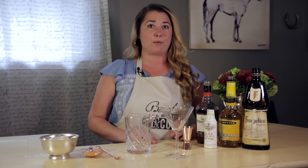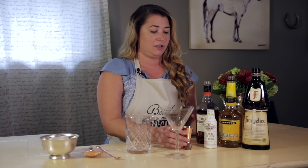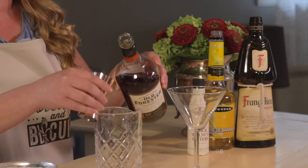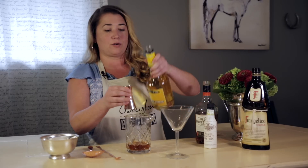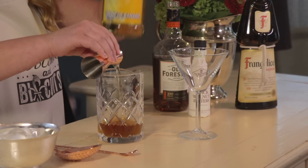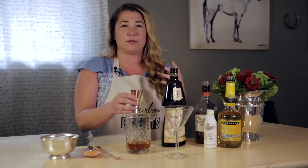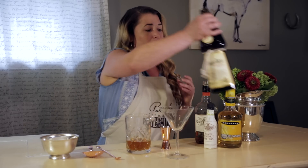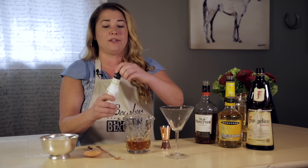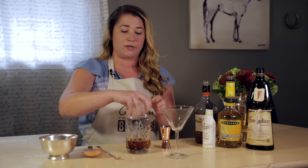Since we've gone bananas today, I have created a banana bourbon cocktail that I'm calling Bananas Forrester, and we're using Old Forester bourbon, crème de banana, Frangelico liqueur, and black walnut bitters. So we're going to start with three ounces of our bourbon, an ounce of the crème de banana, and an ounce and a half of the Frangelico. Frangelico is a hazelnut liqueur, and it also has those warm baking spices flavoring to it. And then finally, we're going to do several dashes of these black walnut bitters, which kind of adds to the complexity of the flavor.